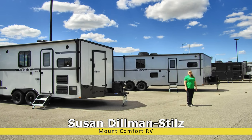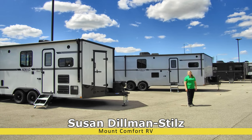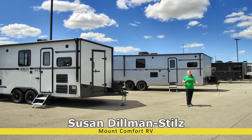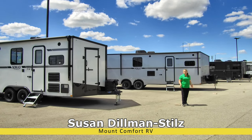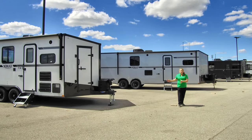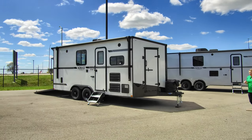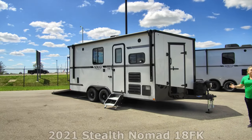Hey Toy Hauler fans, Susan Dillman-Stills here from Mount Comfort RV to talk to you about a great product. It's going to be Stealth's Nomad Toy Hauler Trailer. This is a great bumper pull product. We're going to take a look first at the littlest one — it's going to be the 18 FK, FK for front kitchen.